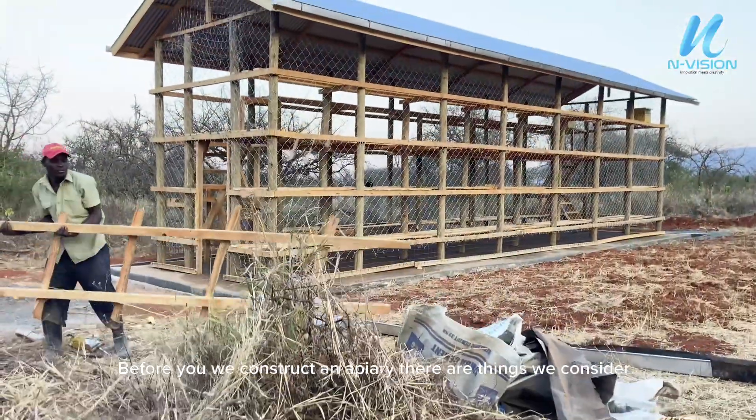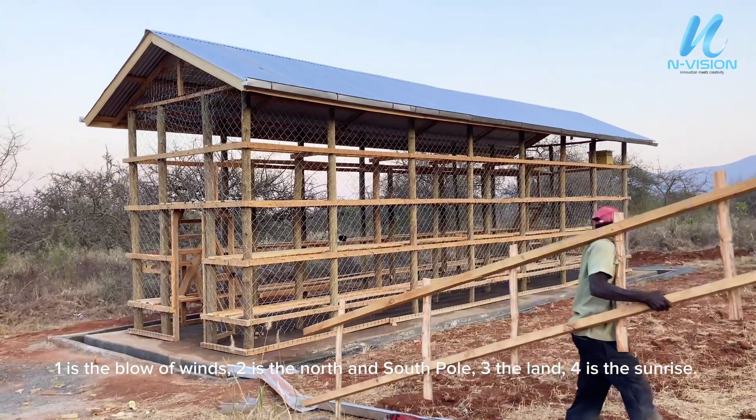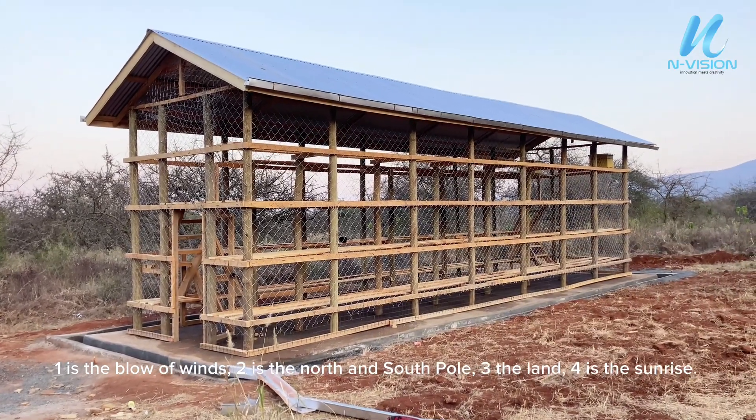Before we construct an apiary, there are things we consider. One is the blow of winds, two is the north and south pole, three is the land, four is the sunrise.